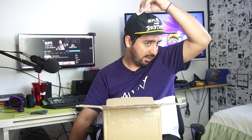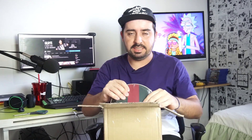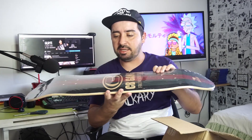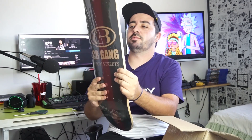Depois eu tiro a etiqueta aqui — tá com a etiqueta ainda. Mas antes eu vou mostrar pra vocês o que sai bastante lá na CB Skate Shop: o shape deles. Shape da CB Skate Shop, shape bom de qualidade — marfim com fiberglass. Esse aqui é um 8.0, CB Gang, muito louco — 'from streets para as ruas'.